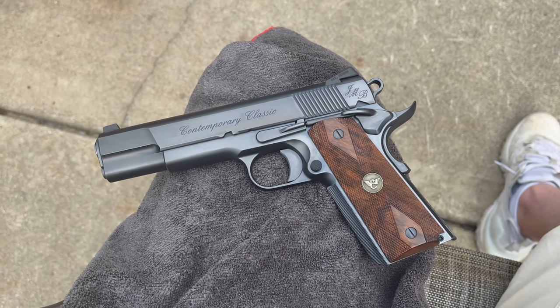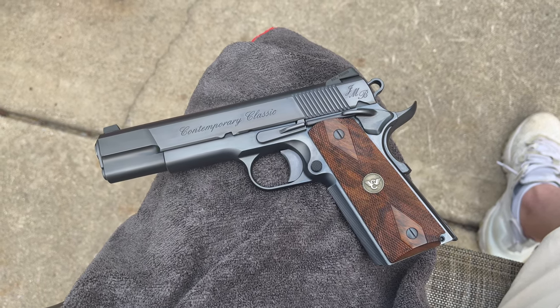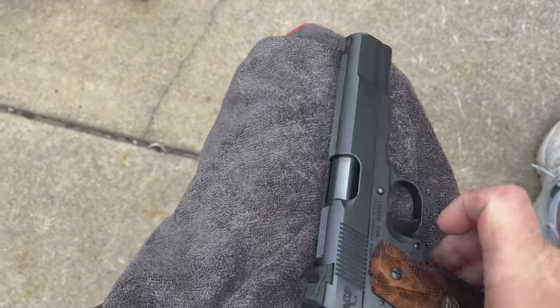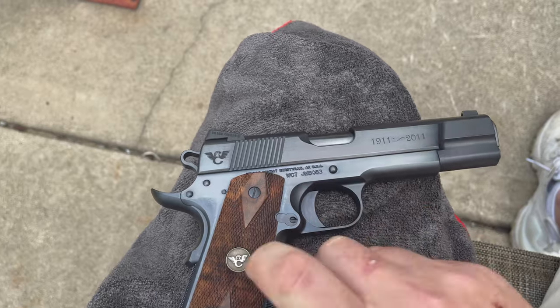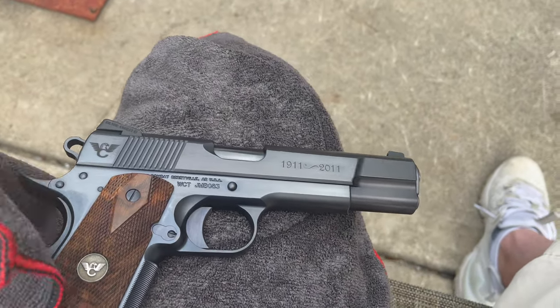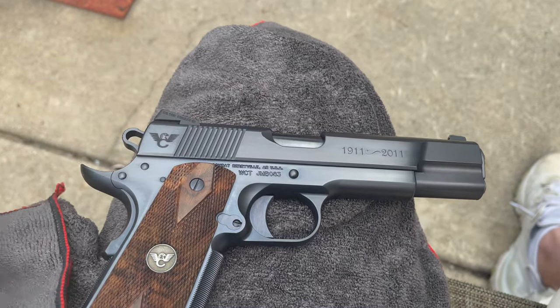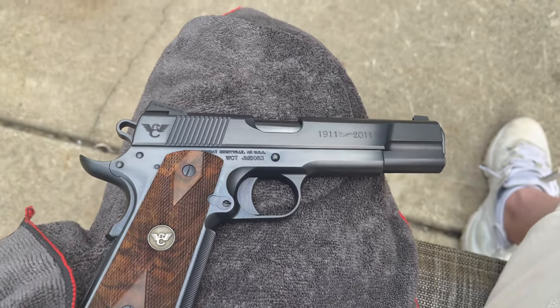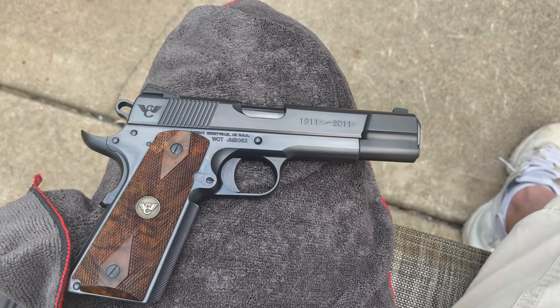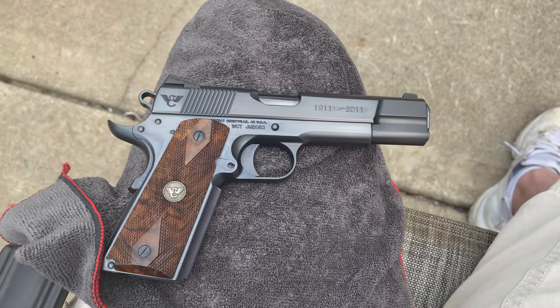I know there were a handful of other semi-custom shops out there that did something very similar, but for me, Wilson did the best job in executing the vision and the design, at least in my opinion, based on what I look for and what I want in a 1911, at least these days.